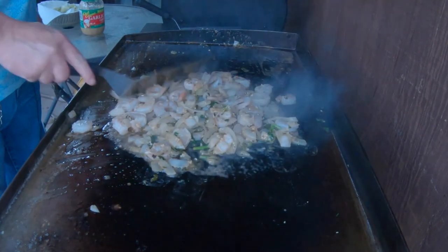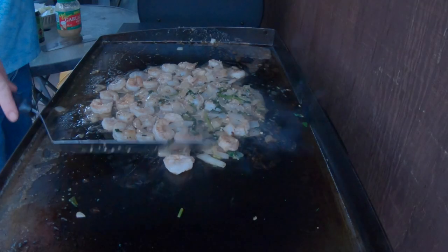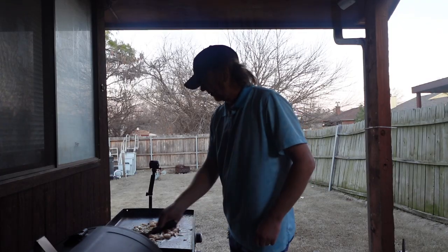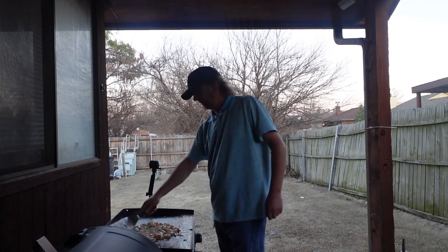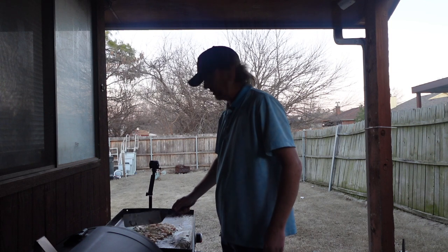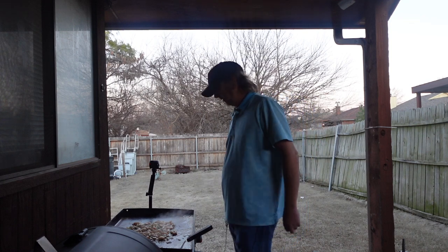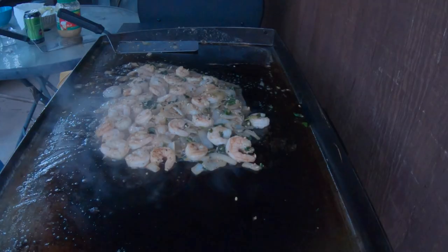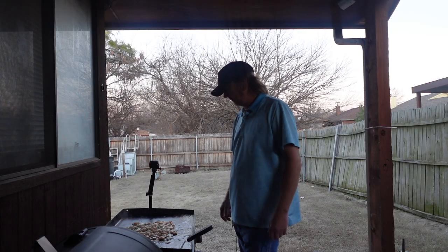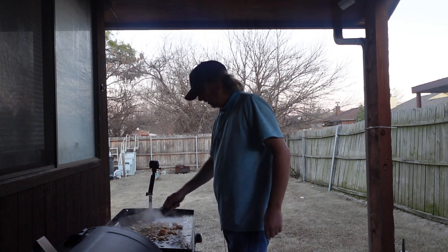I'm gonna go ahead and turn the heat up on both sides a little bit. Remember, if you like outdoor cooking and you like what you see, be sure and subscribe — it is quite awesome. Comment too, I challenge you to comment below. I reply to just about every comment and I really enjoy doing this — I like cooking outdoors and making the videos.